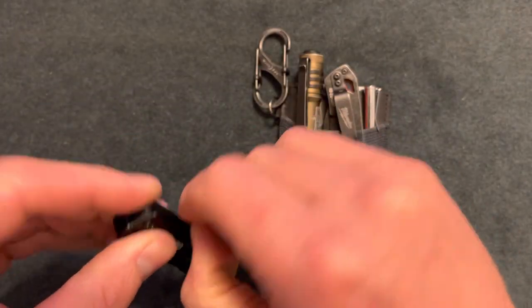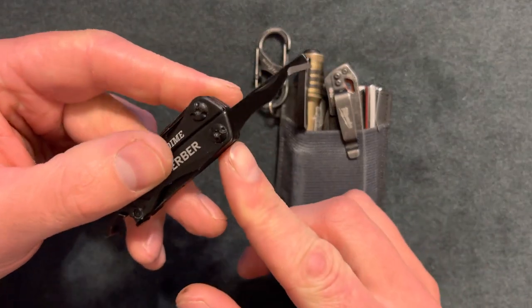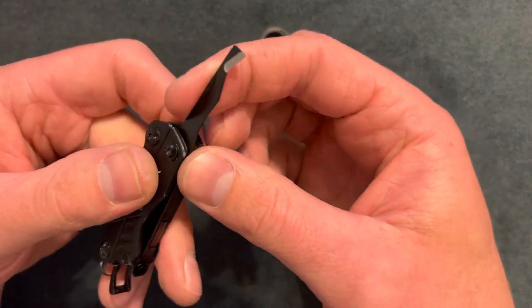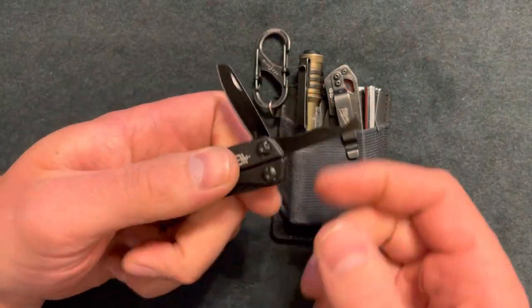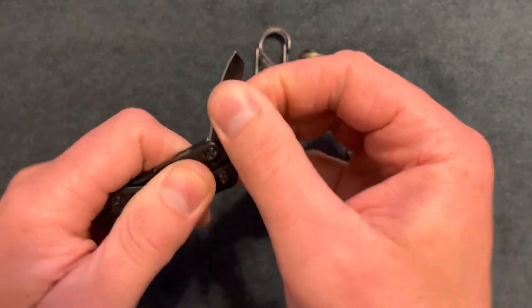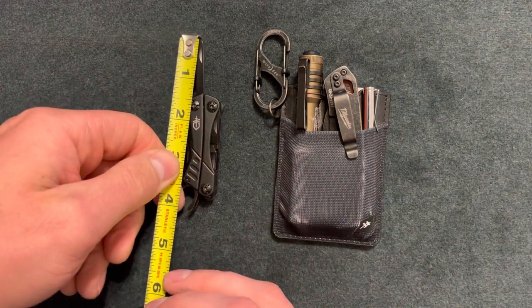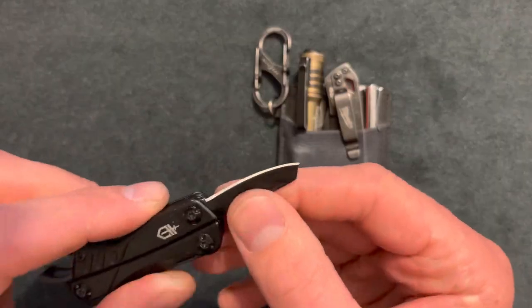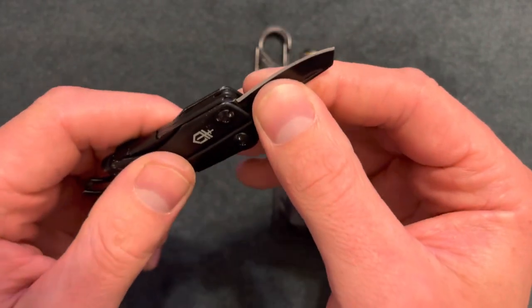Up first here we have a box cutter. I found this interesting because unless I purposely go for it, I probably won't use it. On the other side we have a small knife. The knife blade is about an inch and a half, a little less. There are detents here but it does not lock, so you can only do so much with this knife.